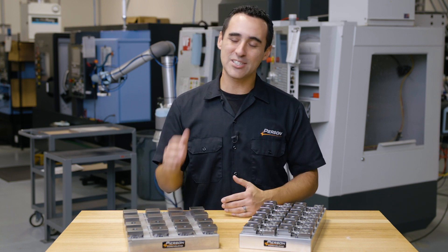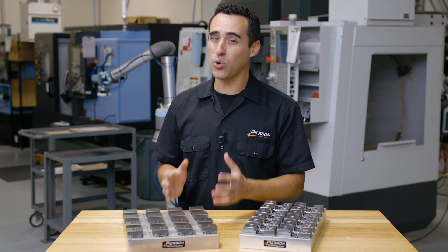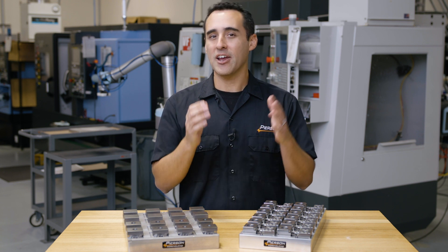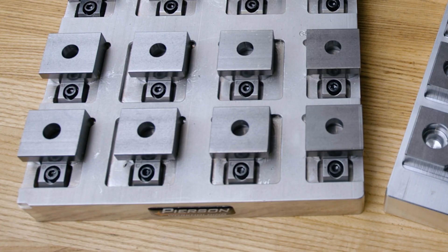It's safe to say that this old fixture has seen a lot of changes, and it's actually still holding up. But in the practice of continual improvement, we've redesigned it, and want to share this new pallet with you today. So let's take a closer look at what we've created.